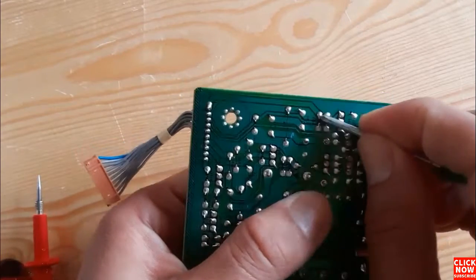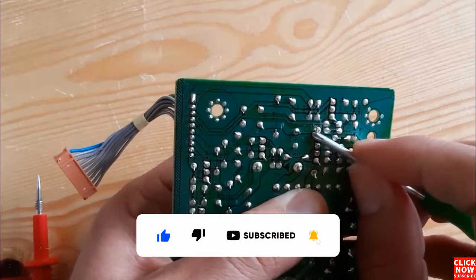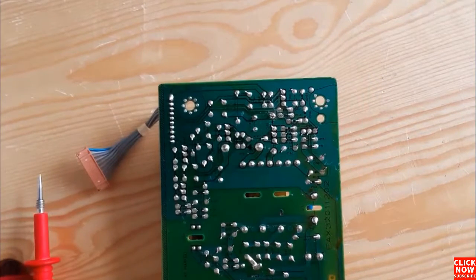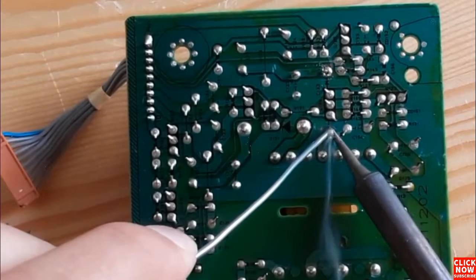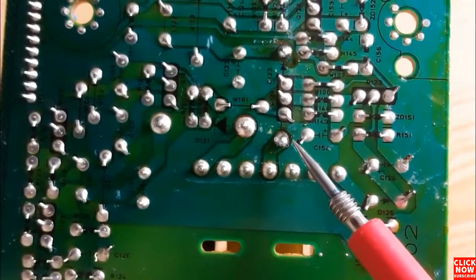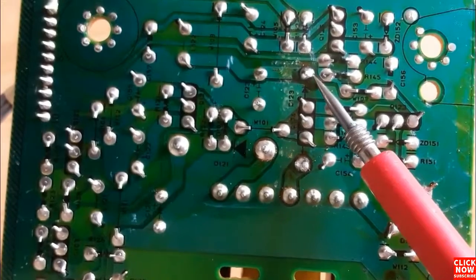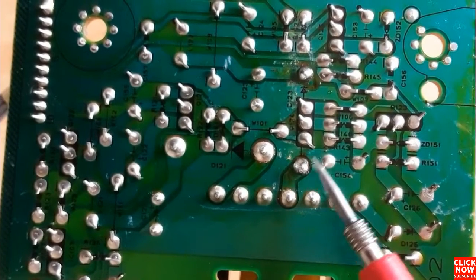Let's bend the two terminals to fix the diode to the motherboard and simplify the soldering. Now apply a little bit of soldering wire, always using the same working principle — just a little bit, holding the soldering iron for about three or four seconds. The diode is now connected to the motherboard, and this is a good soldering connection.